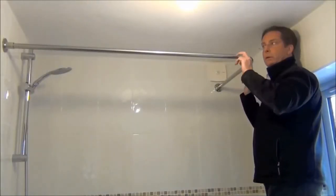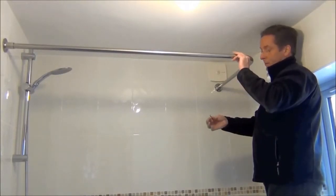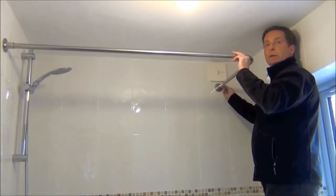The final thing to do is insert the rail into the wall brackets and make sure it's fully back into the bracket. Finally, take your allen key provided in the kit and tighten up the allen screws on both wall brackets to make sure the rail is nice and secure.